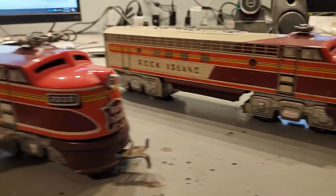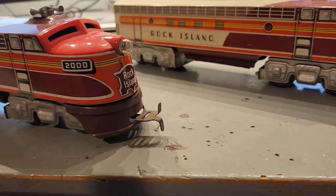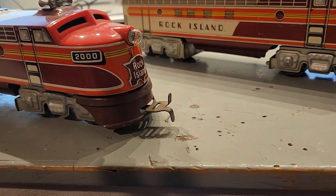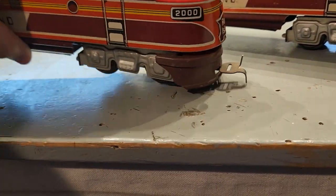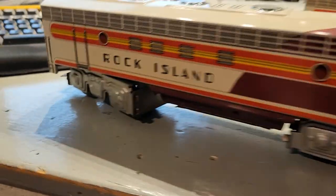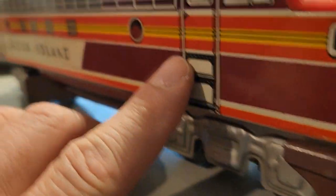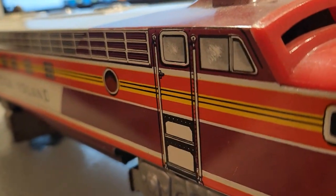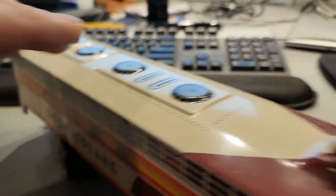We have our A unit and our B unit. These were made circa 1950. They are stamped steel with a plastic nose cap at the top, completely lithographed and not embossed at all. The sides are perfectly flat. The only embossing we have is the fans up top, and that's about it.